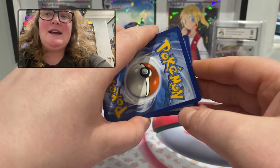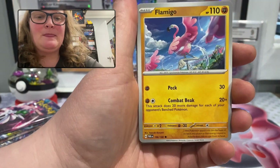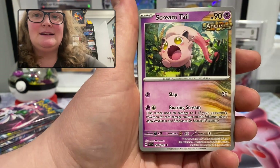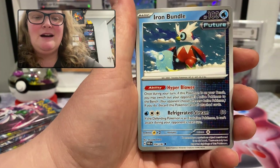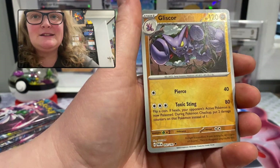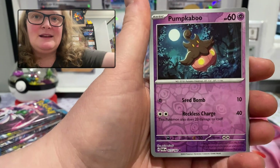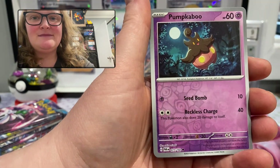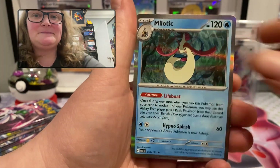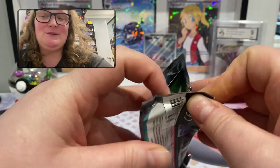Code number two — whoever is quick enough can have that. Our next pack is metal energy, Whismur, Flamigo, Porygon, Cetoddle, Scream Tail, Iron Bundle, Ferrothorn. Our first foil is a reverse holo uncommon Gliscor, the next is a reverse holo common Pumpkaboo, and the next rare is another regular rare holo — this is Melodic.